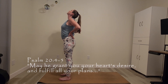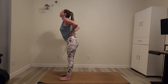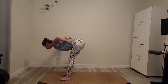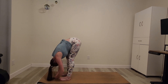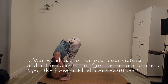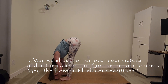'May he grant you your heart's desire and fulfill all your plans.' Then our counter pose — forward fold. Keep that spine organized as you bend forward, and this time come into a bit of a rag doll, really decompressing the spine, feeling free to move organically however feels good. 'May we shout for joy over your victory, and in the name of our God, set up our banners. May the Lord fulfill all your petitions.' We'll unroll to stand.